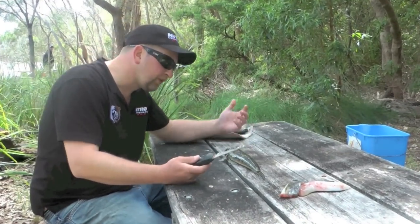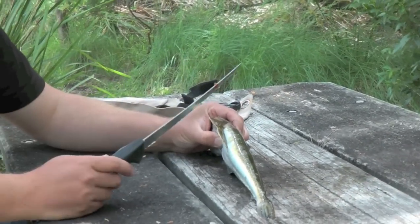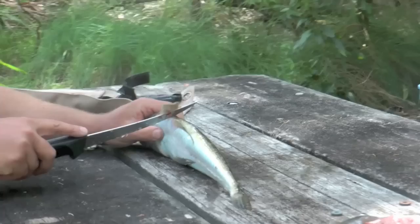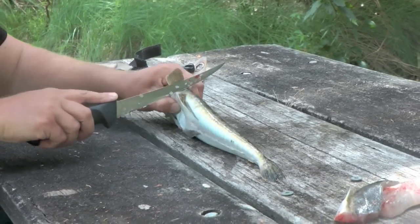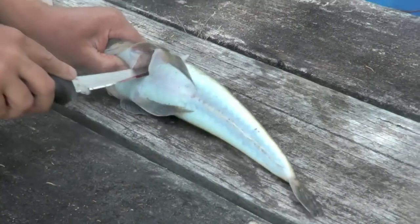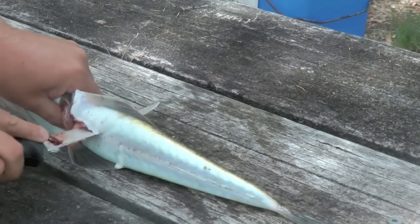We've just got a couple of probably 43 centimeter flatties — there's nothing wrong with keeping a couple of smaller ones for a feed. We pulled up on the bank, fished hard this morning, we're hungry, so we're going to fillet a couple up and cook them fresh on the barbie. There's nothing wrong at all with keeping a couple of nice fillets to cook up.